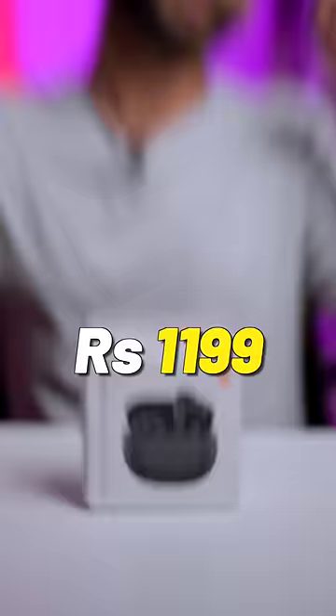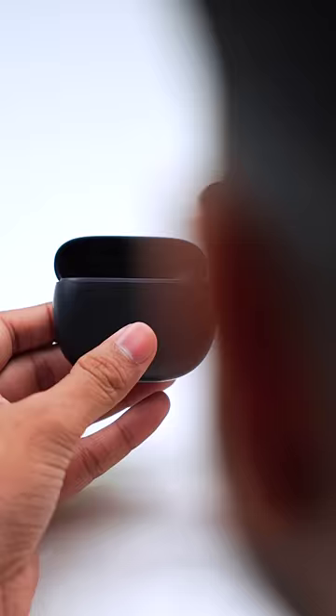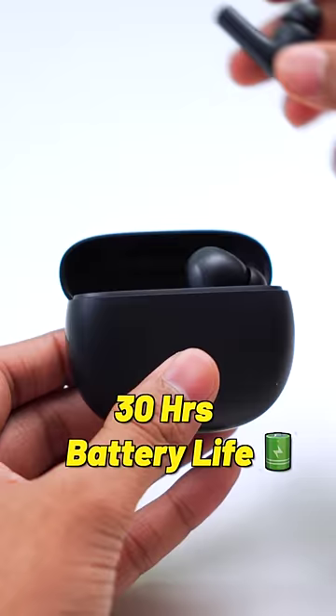These TWS cost 1199 and you will like it because you get 12mm base drivers and the sound is more balanced. You get 5 hours of battery life on the buds, so you can easily finish a movie with it, and you get 30 hours battery life along with the case.